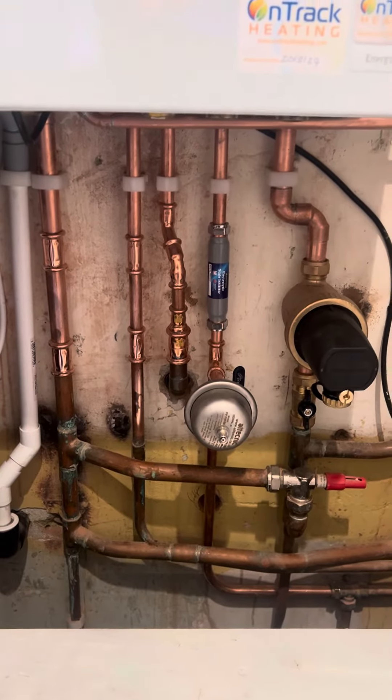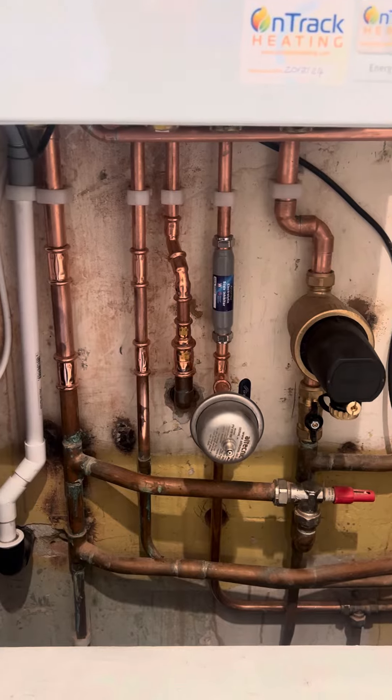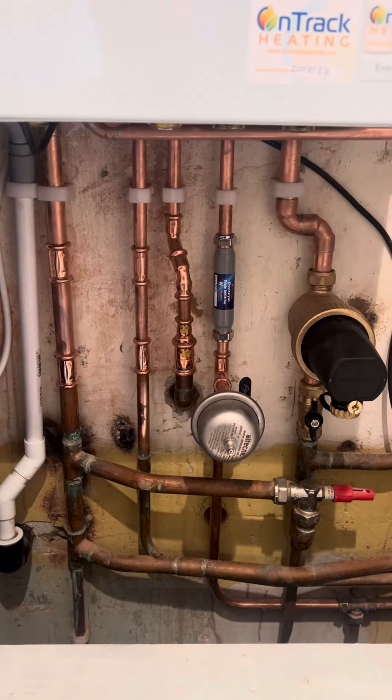Hello, this is Dave from OnTrack Heating. This is just a video to show what we include as standard in our boiler combi care package that you'll see on your quote.